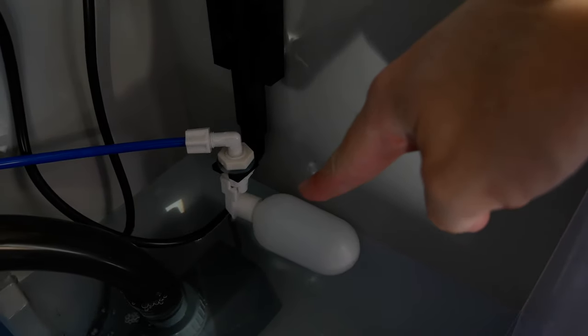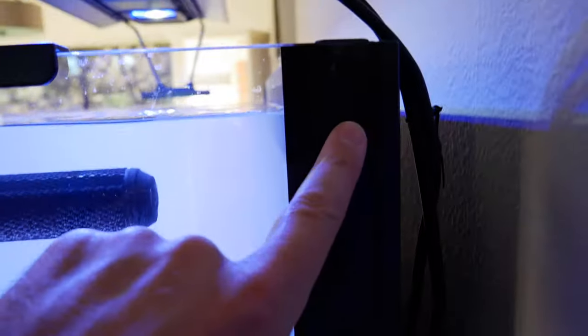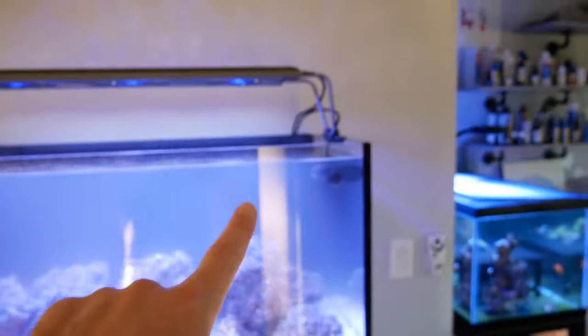This is the gravity auto top-off unit. I had to push it down a little bit but it seems to be working. I'm probably going to end up adding my own ATO bucket — on my 40 gallon tank I use a five gallon bucket and go through it pretty quickly. The built-in gravity ATO only holds about a gallon and a half, so I think I'll put another bucket down here and just bypass the built-in gravity with my own ATO unit.